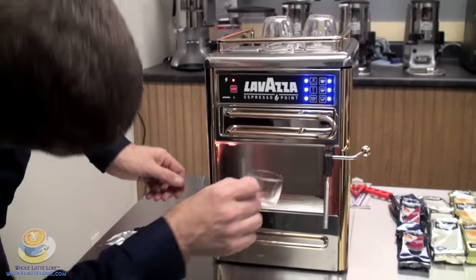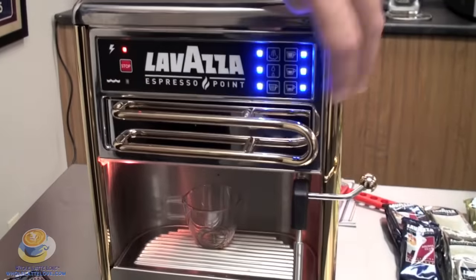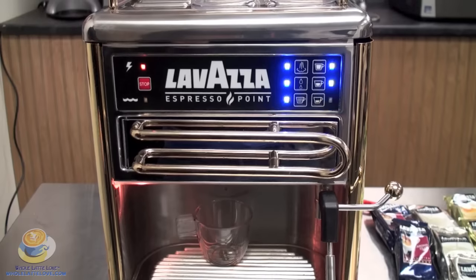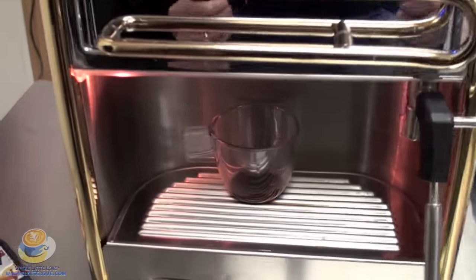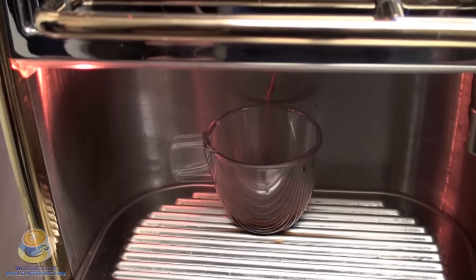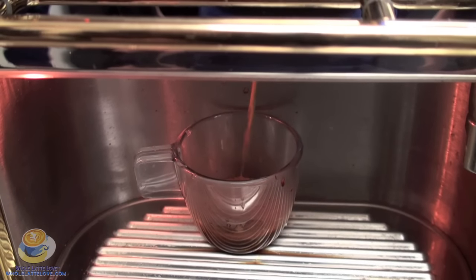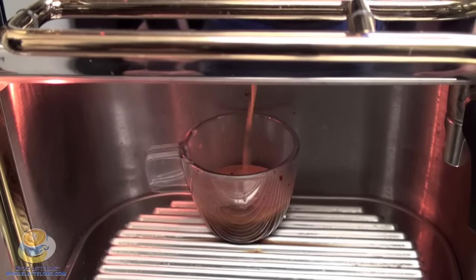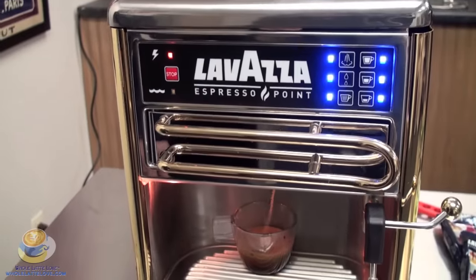We've got our cup — right now we're going to do a small shot and push the small button. It flashes as it's brewing so you know what you're brewing. It's quick — about 45 seconds. They were striving for a quick cup of coffee. It comes out at about 196 degrees, so it's a nice hot cup with a nice crema on top. If for some reason you made a mistake, you can always press the stop button, and that'll stop the function — in case you realize you put a 5-ounce setting but have a 2-ounce cup under there.